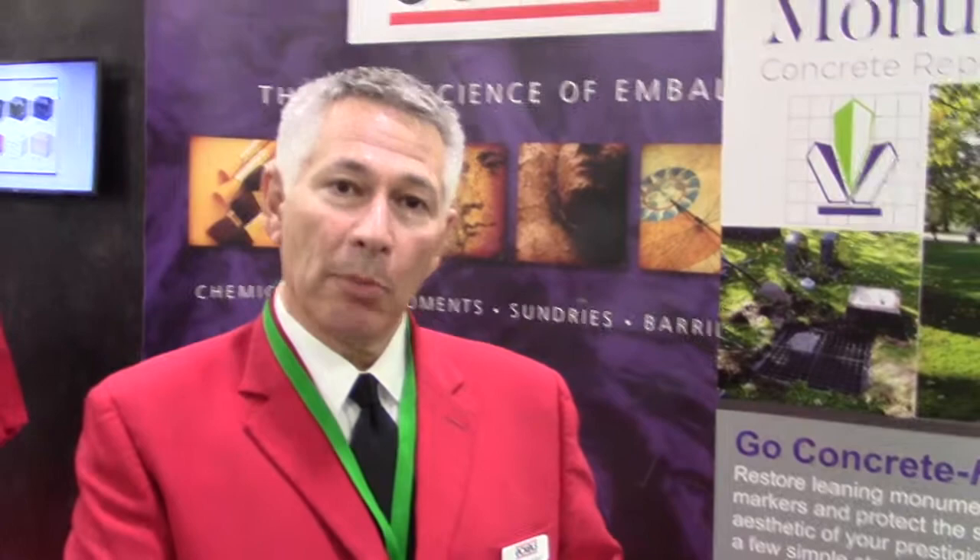Hi, I'm Jeff from Echols. I'd like to introduce you to a new product called MonuGrid. MonuGrid replaces cement foundations underneath monuments. It's made of 100% recycled low density polyethylene and it reduces the need for concrete.